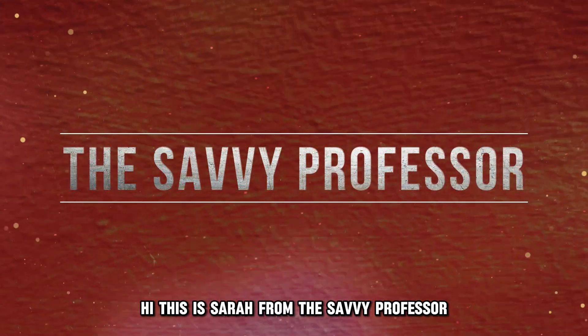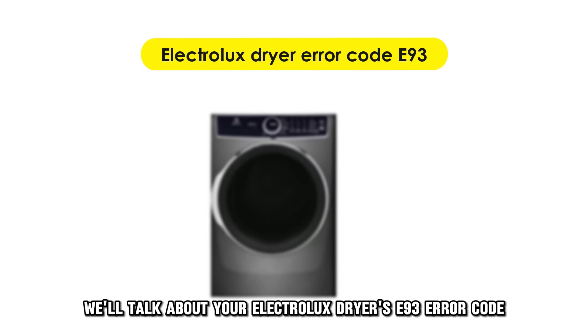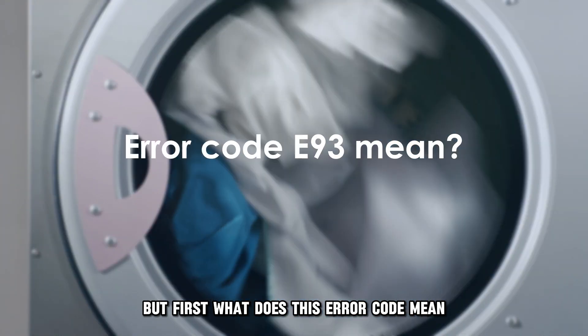Hi, this is Sarah from The Savvy Professor, and in today's video, we'll talk about your Electrolux Dryer's E93 error code. But first, what does this error code mean?